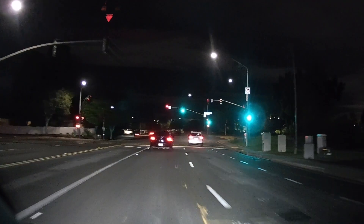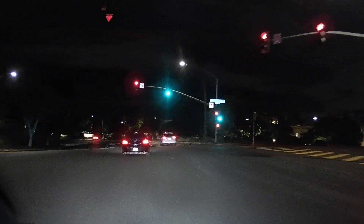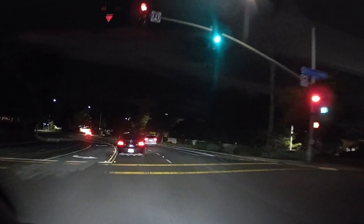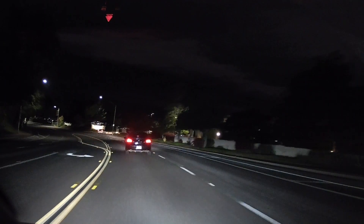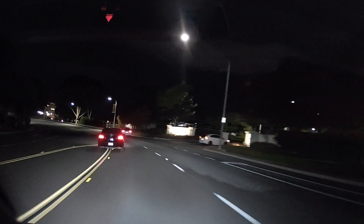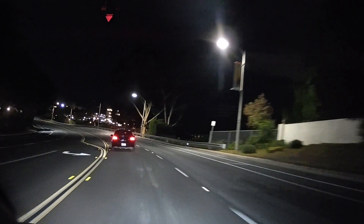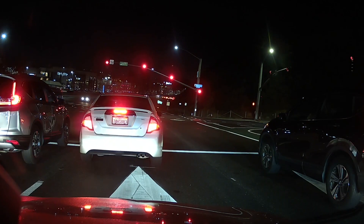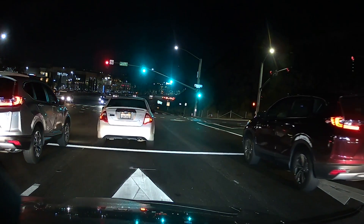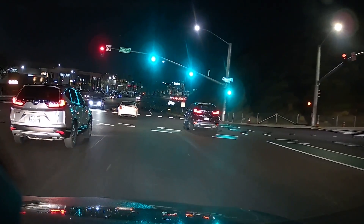Right off the bat, I wanted to include a few clips I caught on camera right after installing it. In the first incident, this guy couldn't keep his lane and was switching all around — maybe he was distracted, maybe he was drunk. Then in the next video, this Honda CR-V to the left in the intersection was coming into my lane.